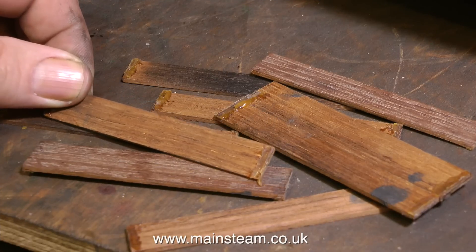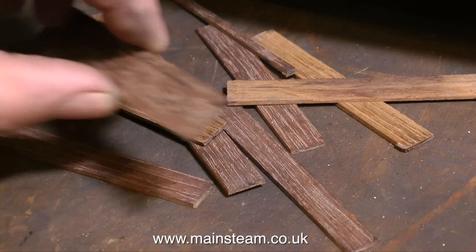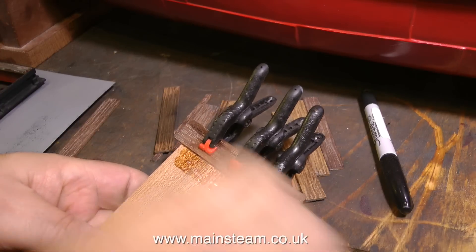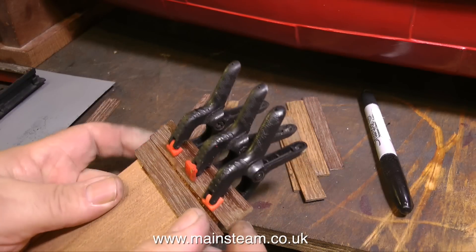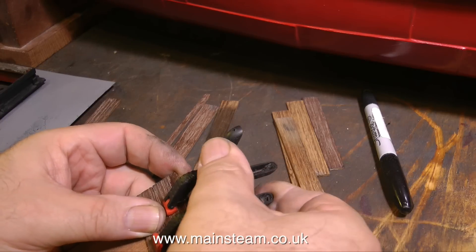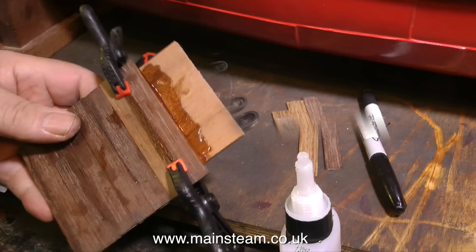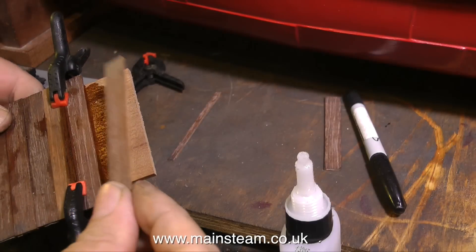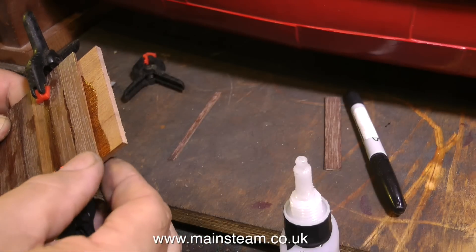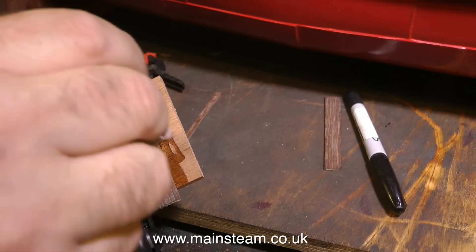These are the original pieces of wood that covered the hatch in the front part of the superstructure, and I'm going to reuse them. I've cleaned off all the old glue with my linisher, and it's now time to stick them all to a piece of mahogany. I've used quite a thick piece of mahogany for the base because I do not want this hatch to warp. The grain on the mahogany base goes one way, and the grain on the planks runs the other way - this cross-grain lamination gives added strength so it shouldn't warp at all.